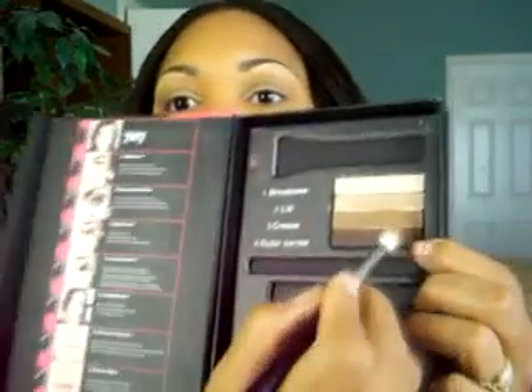Now moving on to the last color in this palette, which is the dark matte brown. Using the same brush, apply a bit of that color in the outer corner of the eye. This will give a nice defined finish to your eye look, creating a little more depth and making those eyes pop. Simply create that V shape, place your eyeshadow, and then start using short blending motions. We're going to do the same technique on the other side, and you'll end up with a more refined, polished look.